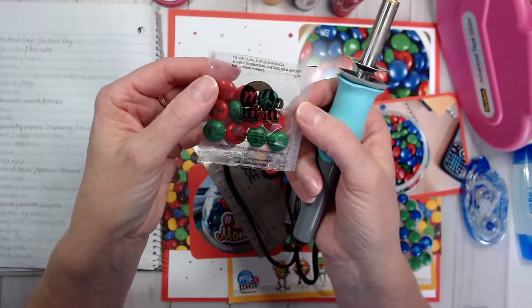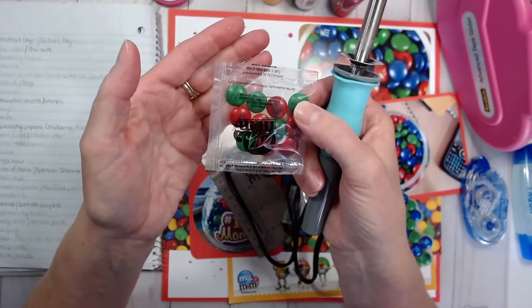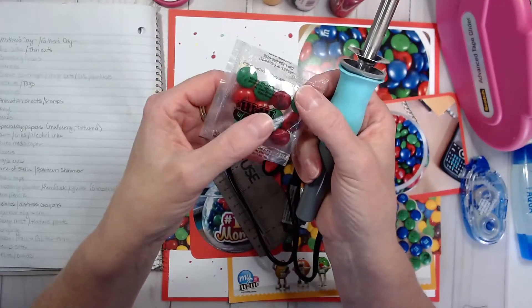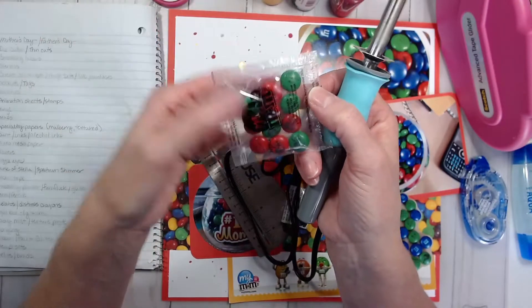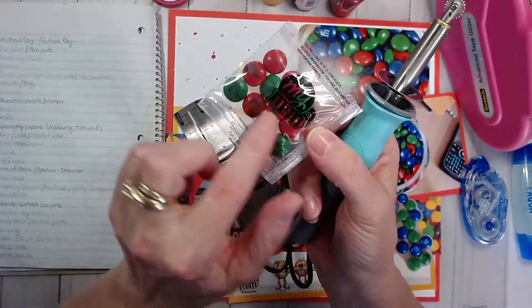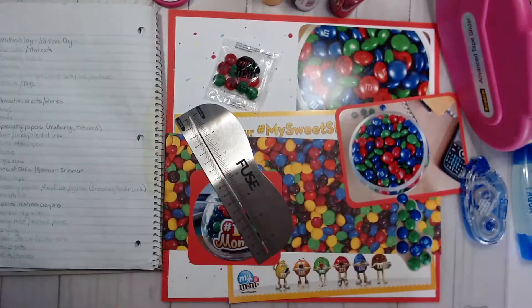It's like those Sealameal bags that we used to use or still use. I have one in my craft room that I use for making mailable packages — I put things in the Sealameal bags with confetti and all kinds of things and you can mail those. I used the fuse tool to seal this up and hopefully these will last in my scrapbook. It'll be an experiment.